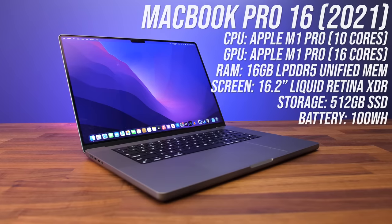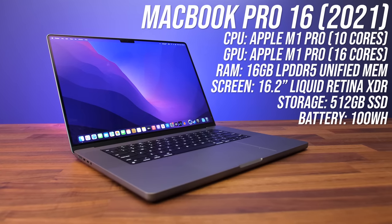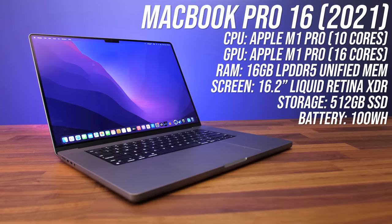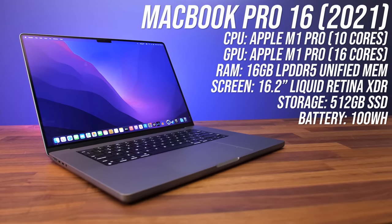Is the MacBook Pro 16 with Apple's new M1 chip worth all the hype? My configuration has Apple's M1 Pro 10-core CPU with 16-core GPU and 16 gigs of unified memory. There's also a 16-inch screen and 500 gig SSD, but most of the components can be changed when ordering through the Apple Store.